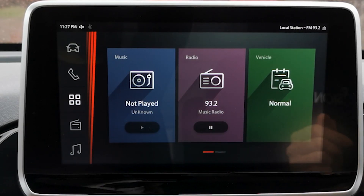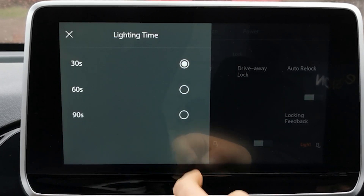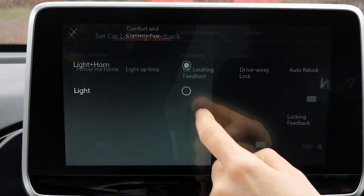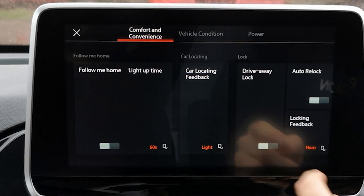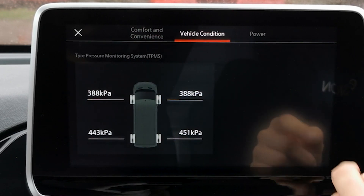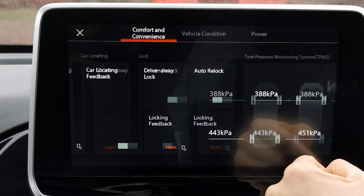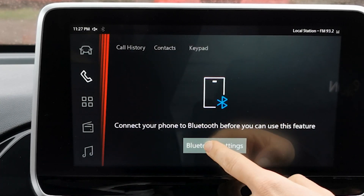The central infotainment screen has a wide range of helpful applications. These include the entertainment menus, the vehicle lighting and monitoring, tyre pressure, satellite navigation and range display. You can also connect your Bluetooth devices, which is perfect for those who want to use Apple CarPlay or Android Auto.